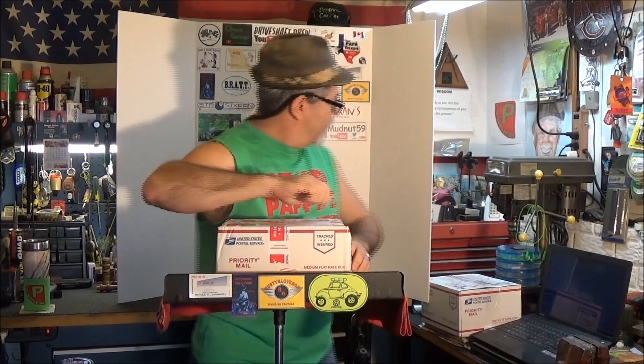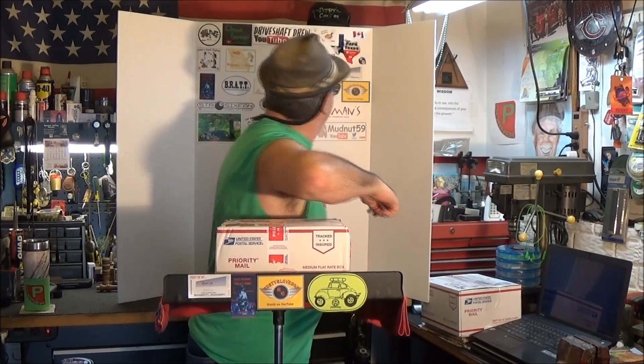I've got a mail call here and I want to go ahead and open it up. I knew this was coming — it's from Steve and Connie over at Steve AZ 7-eleven and Connie AZ 21. They were kind enough to send me this.